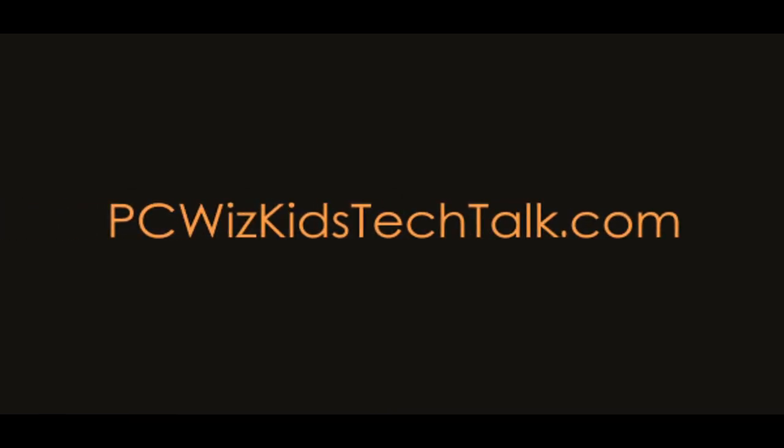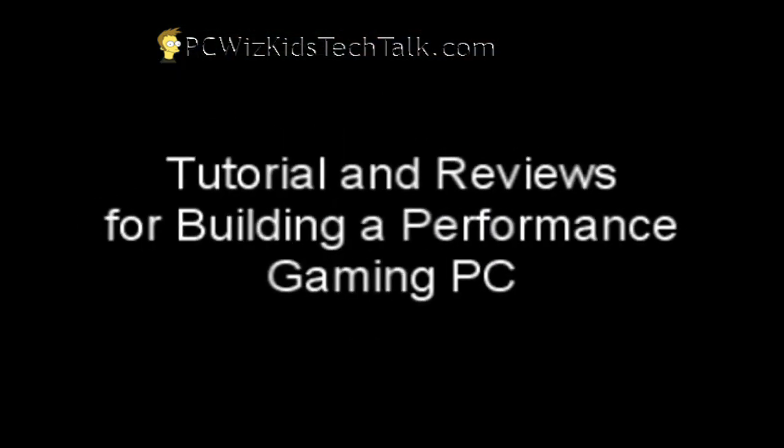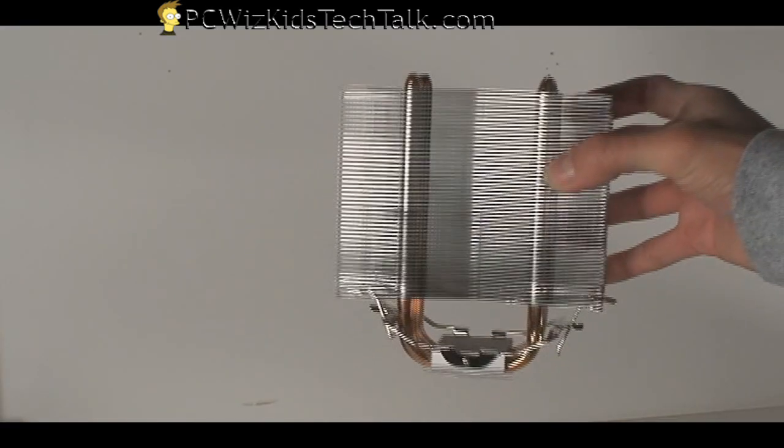Welcome to PCWidsKids Tech Talk. Today I wanted to talk about the Sunbeam Tech Core Contact Freezer. It's part of my reviews on building a performance gaming PC. Now if we look at this unique looking cooler,